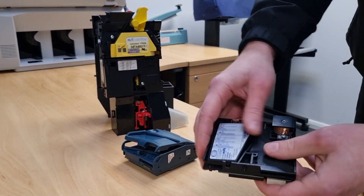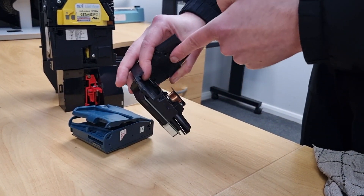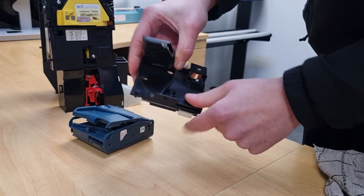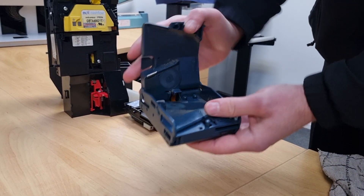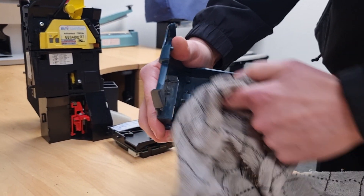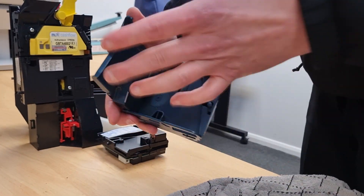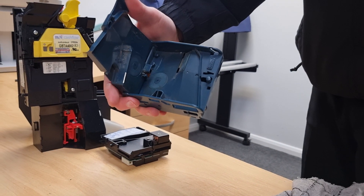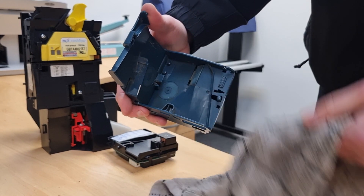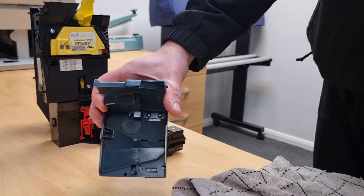Exactly the same applies with these type mechs. Here we're just going to clean this section, this part, and on this mech it would just be a case of going over the whole thing and cleaning absolutely every part of it. Anywhere you can see any sort of dust build-up, just keep doing that until you're not getting anything on the cloth, and obviously make sure you dry it afterwards. That should really improve reliability and acceptance of a coin mechanism.